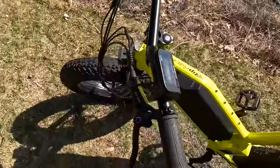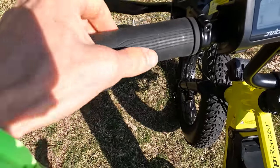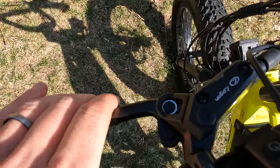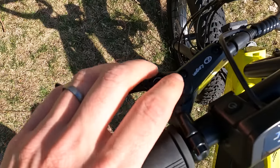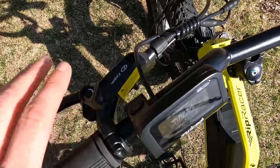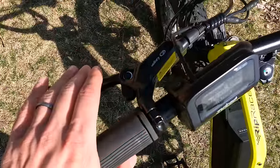Let's move on to the cockpit. We have rubber grips — they aren't locking but they're pretty comfortable with a nice palm rest. I already talked about those Logan hydraulic brakes; these levers feel really nice as hydraulic brakes should. They do have the motor cutoffs, which is an important safety feature.